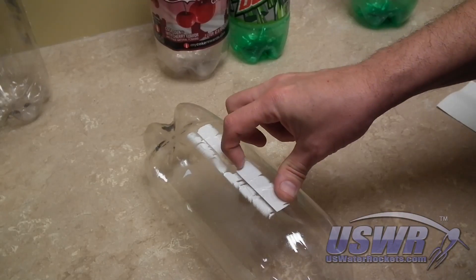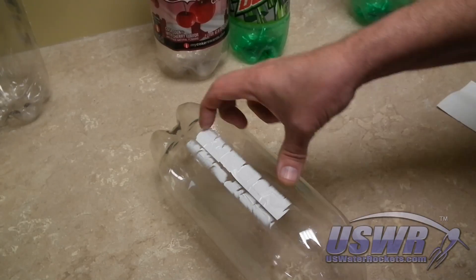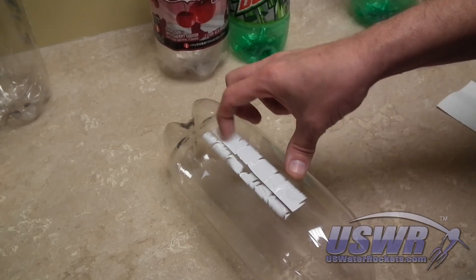We have devised two methods to remove these labels. You will need to test both to find out which one works best for your bottle.